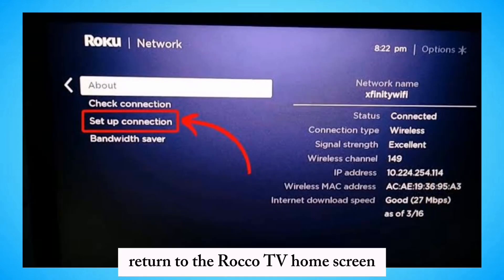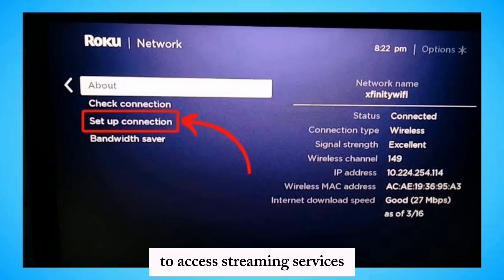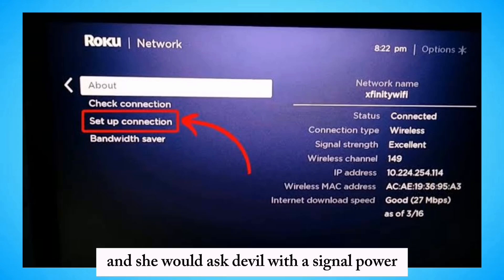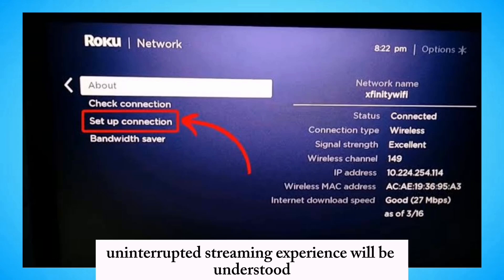Return to the Roku TV home screen to access streaming services. Ensure a stable Wi-Fi signal for an uninterrupted streaming experience.